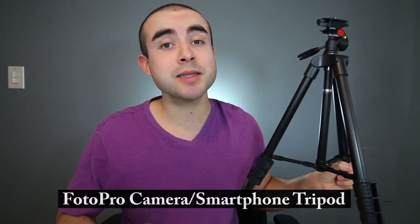In today's video, I'm going over an awesome all-around tripod for both cameras and smartphones and why I think it makes an excellent budget tripod for photography, videography, and live streaming.